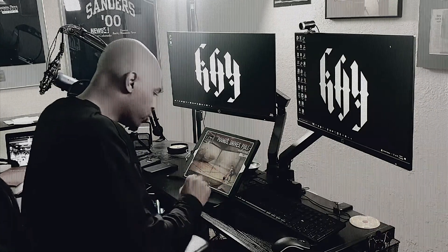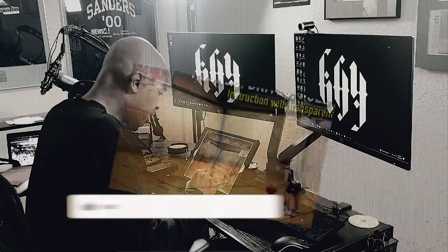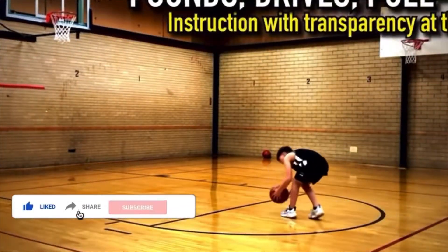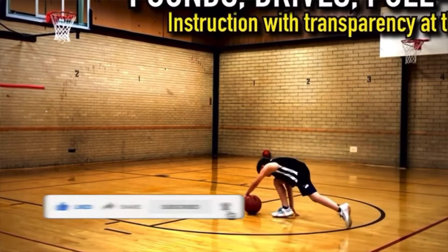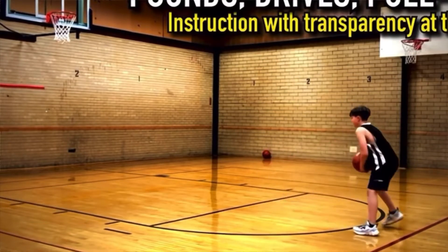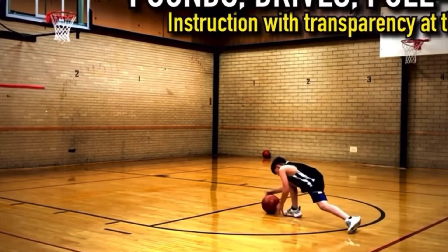Here we go with pounds, drives, and pull-ups. What Noah's going to do is go with four straight pounds: one with his left hand and left foot, one with his left hand and right foot, then right hand and right foot, then right hand and left foot. What he's doing is to see how far he can step and how far he can dribble, because we want to see what angle he's at right now compared to what angle he'll be at later.